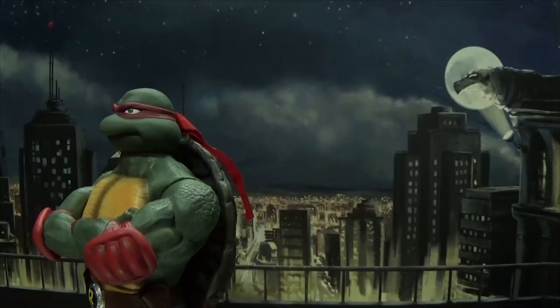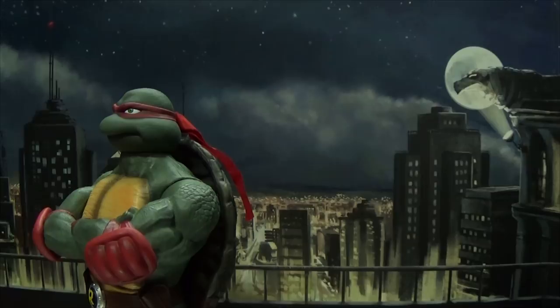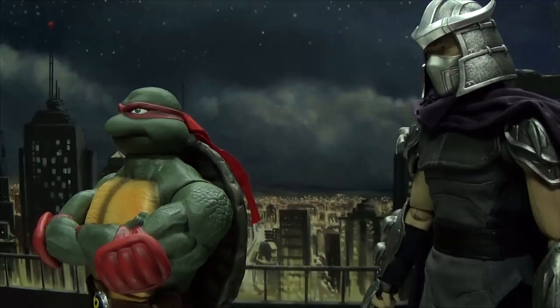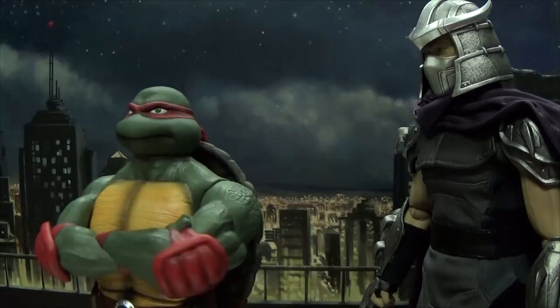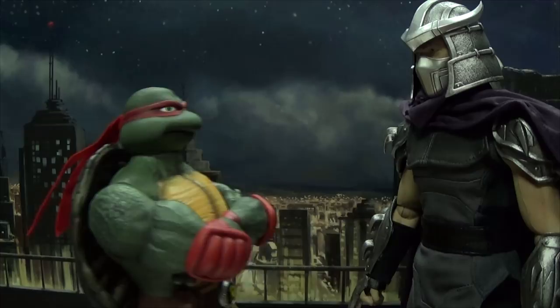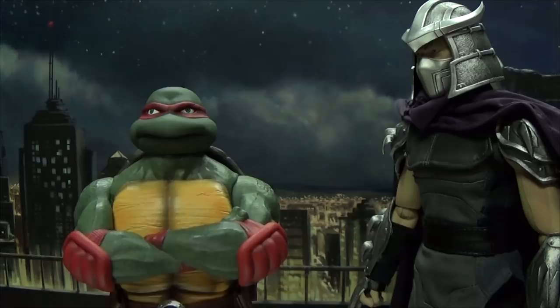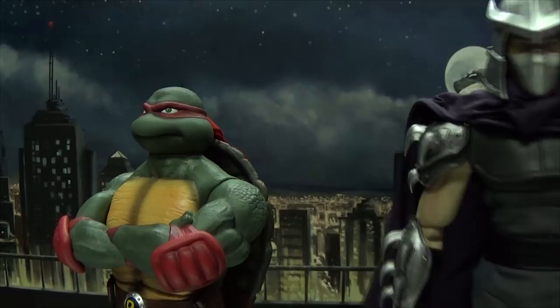Finally we meet, Turtle! No, it's you. Yes, it is me — and now we will battle to the death! I really don't feel like it, okay? What you want is irrelevant! You will face me! Look, I am not in the mood — we can fight tomorrow! What? What time is good for you? I'll let you know. I'll keep my phone close by. Okay, that was too easy!